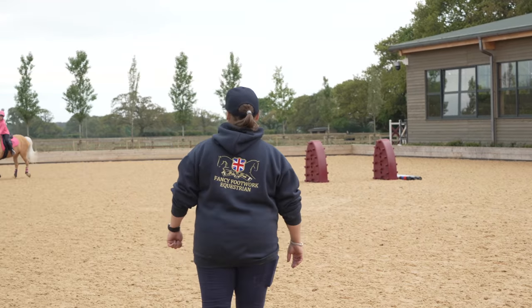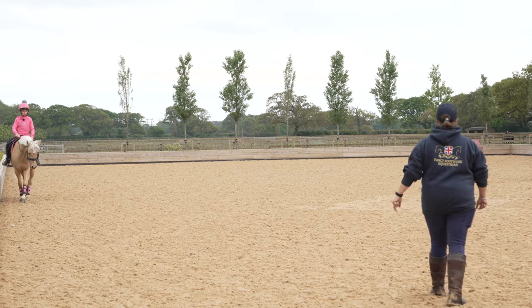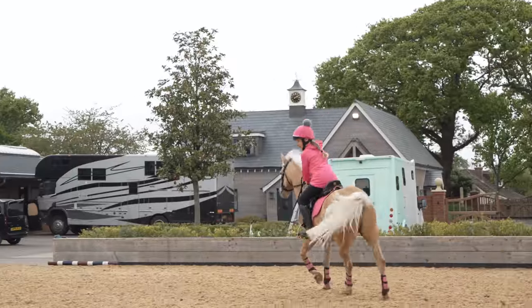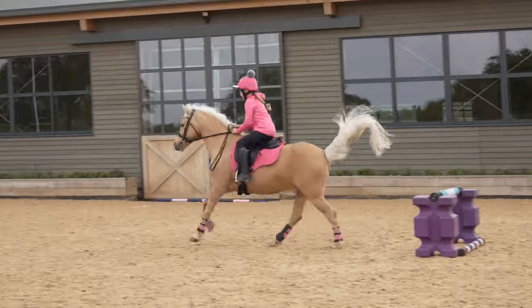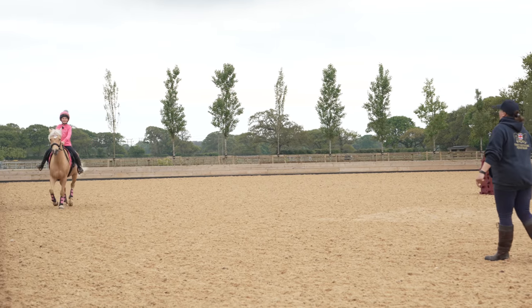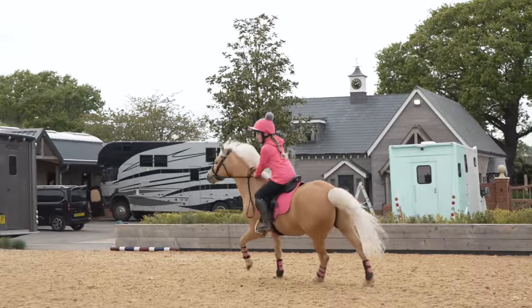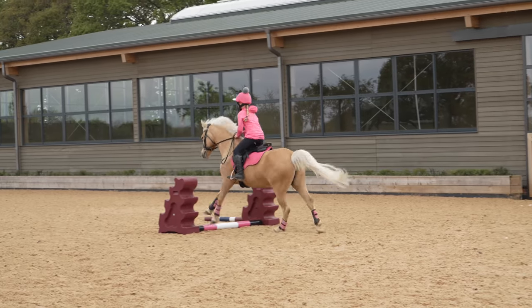Give him a pat, well done. Let's do that another couple of times. Legs on, very good — keep going to the right now. Make sure Harlow that he isn't distracted by the pole that's now on the floor. Harlow, come again — I didn't see any of that, I was talking to myself! Let's go again: energy into the corner, inside leg, outside hand, turn your shoulders, right forwards, legs on — good girl!